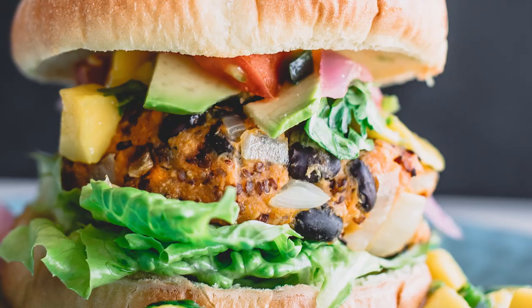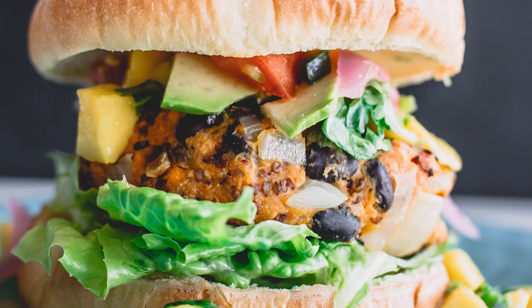We are going to start working on our chickpea burger recipe. Anything you put with onion is going to be great for you. People don't recognize that onion by itself is a powerful anti-cancer food.